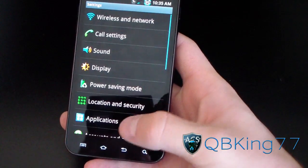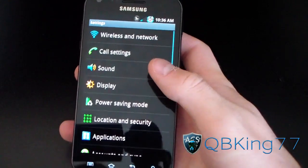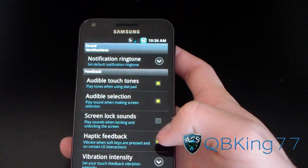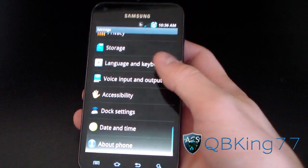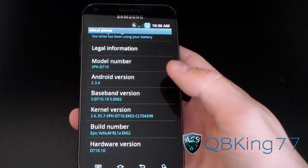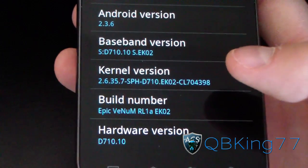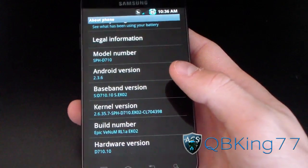Hitting Menu and going to Settings — haptic feedback is off by default. To change that, go to Settings, then Sound, and check Haptic Feedback at the bottom. There's a nice white overscroll glow in the Settings menu. Going to About Phone: Android version 2.3.6, build number Epic Venom RLAEKO2 — so it is an EKO2-based ROM.